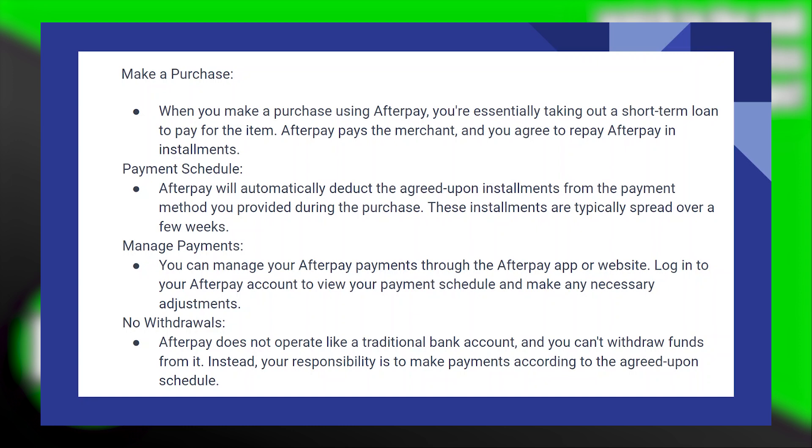You can manage your Afterpay payments through the Afterpay application or website. Log in to your Afterpay account to view your payment schedule and make any necessary adjustments.